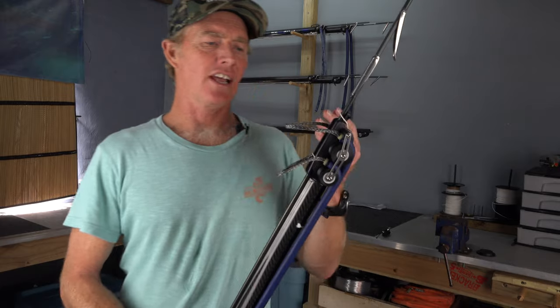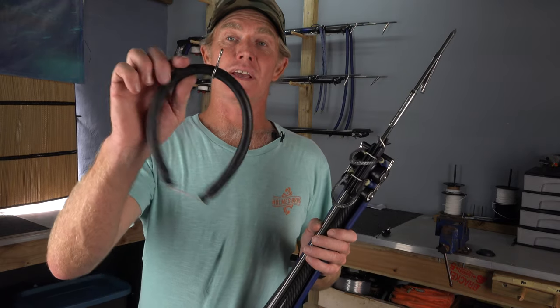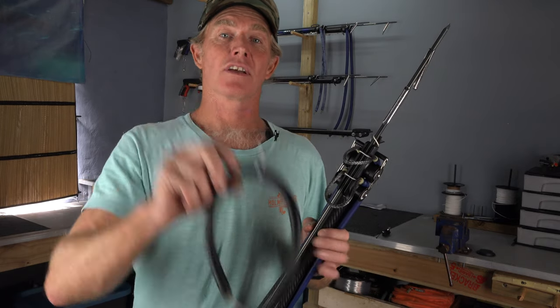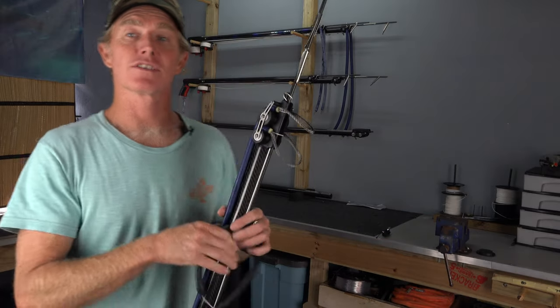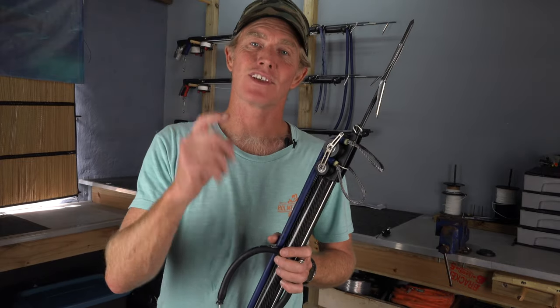So that's how you load a longer roller gun. I hope that technique helps you. If you still battle to load your roller gun, it's best to just use a load assist. If you haven't seen my video on load assists, check it out now. Thanks so much for watching and I will see you in the next video.